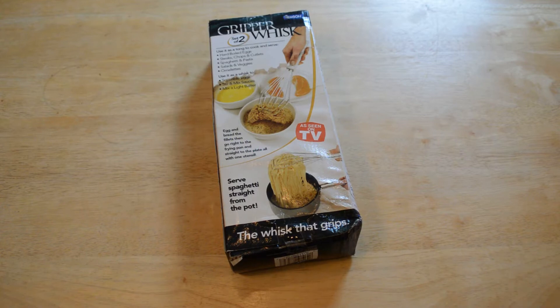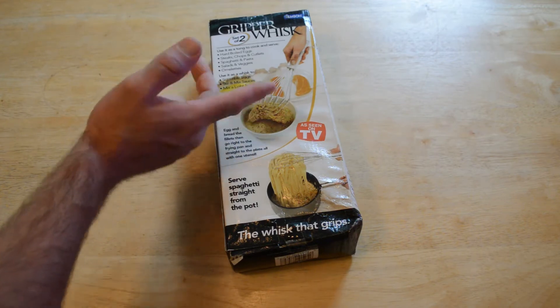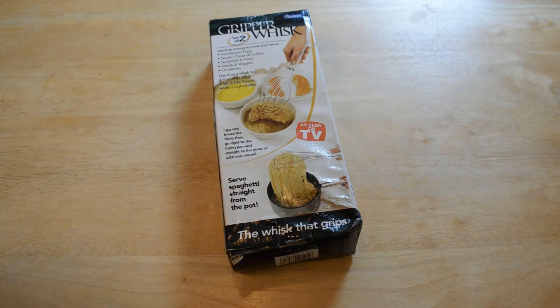So on the review — this is basically a set of tongs that you pick up things like pasta, or if you're breading chicken or fish. You can use it to cook or serve hard-boiled eggs, steaks, chops and cutlets, spaghetti and pasta, salads and veggies, omelets. Use the whisk to scramble eggs, stir and mix sauces, mix a light batter, egg and bread the fillets.